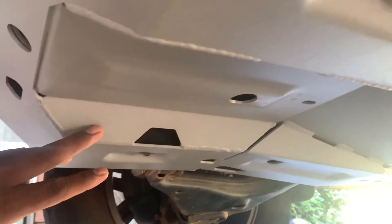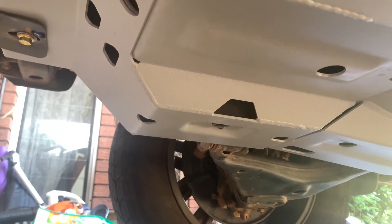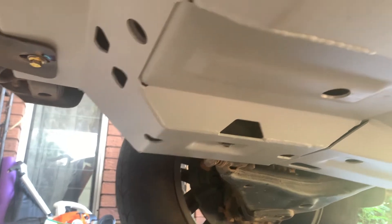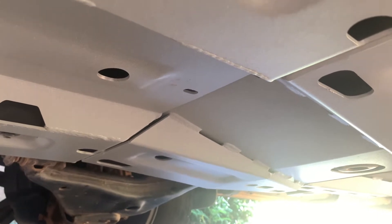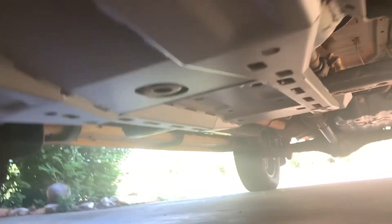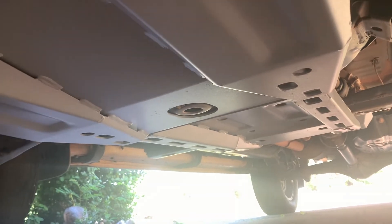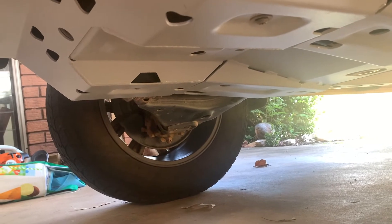It's a pretty good design and I'm happy with it. There are plenty of brands and options on the market, but the main reason I picked this one is that it comes with four pieces covering the transfer case. Most other products only cover three pieces — mainly the front sump and gearbox — and some don't even include the gearbox, covering only the front sump and transfer case. So having four-piece coverage is a real advantage. Pretty happy with that.